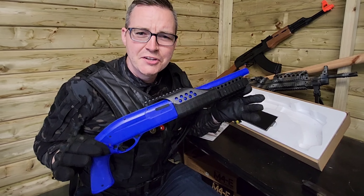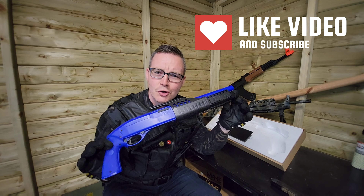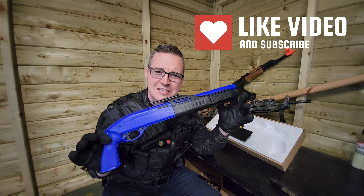Welcome back guys, exciting review here. We've got the M180 shotgun. I've only tried one shotgun before this, so I'm looking forward to putting this to the test just to see if this thing can outperform it.